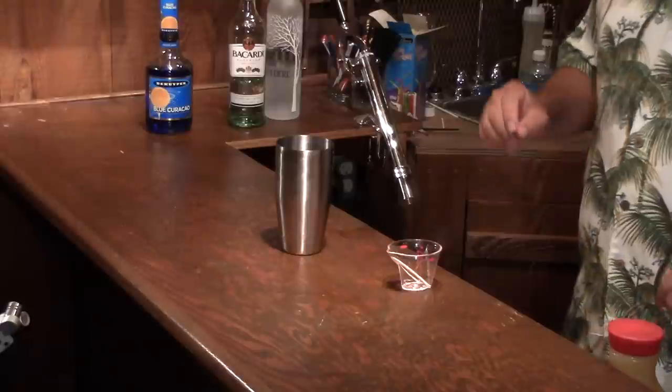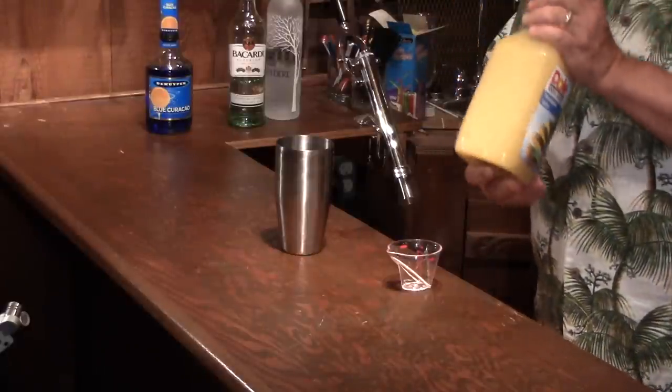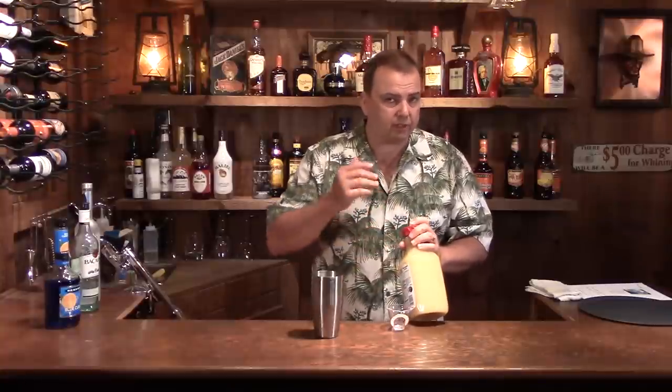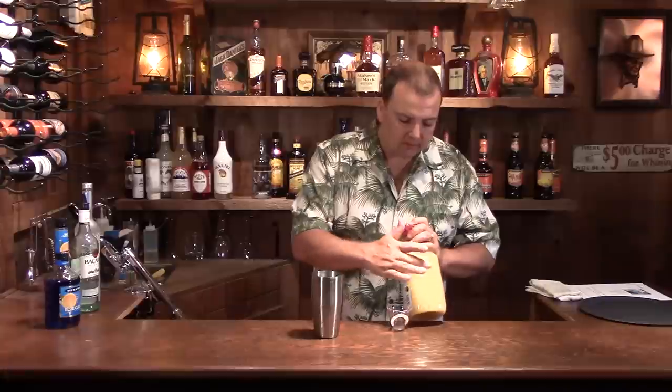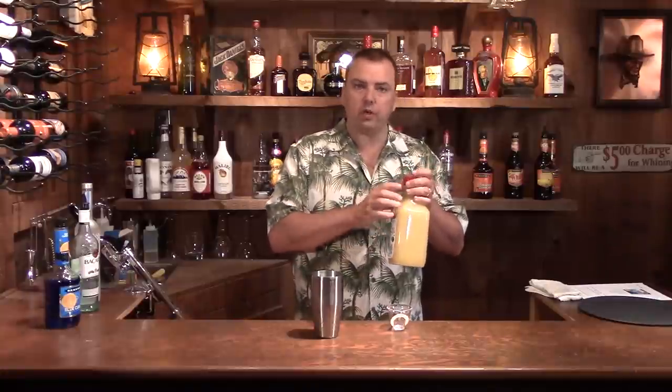Next you need two ounces of pineapple juice. Here's a little trick I found. This is what pineapple juice looks like that you can buy at the store. If you get fresh squeezed, just like fresh squeezed orange juice, it's going to be a little bit clearer — it's not going to be homogenized, it's not going to be milky like this. But what I found is if you let this sit for a while, solids will settle out of it and you'll have more clear juice at the top. It's still very, very yellow. If you're having a party, obviously you've got to use something like that.